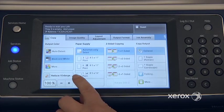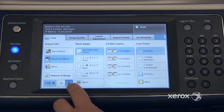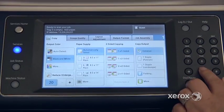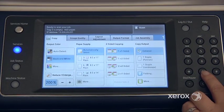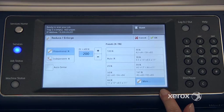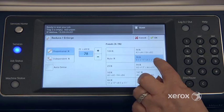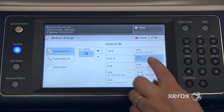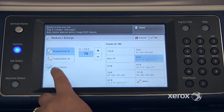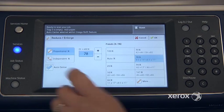Right under here you'll find the reduce/enlarge column. To reduce or enlarge, you can either use your plus or minus buttons. Once the box is in blue, you can come to your keypad and enter whatever percentage you'd like. If you press here, you'll end up in another screen where you have your presets. For example, if you're starting with a legal size original — 8.5x14 — and you want your copy on an 8.5x11, the machine will automatically shrink that to fit. On the left-hand side of your screen you've got the auto-center feature, so not only will the machine reduce, it will also center your image.